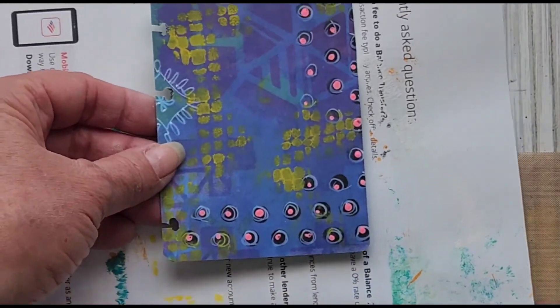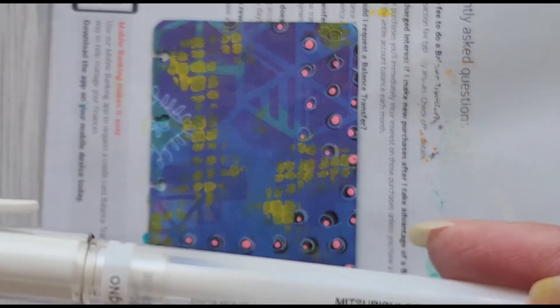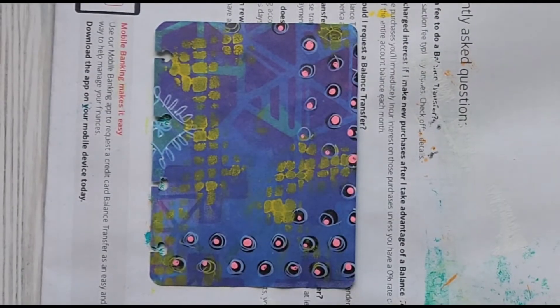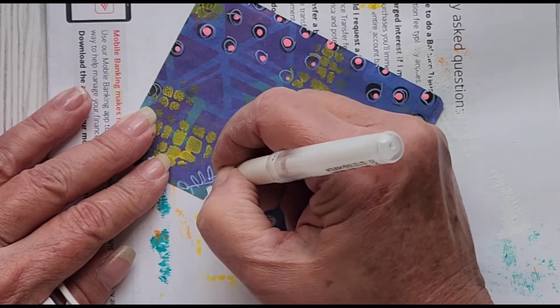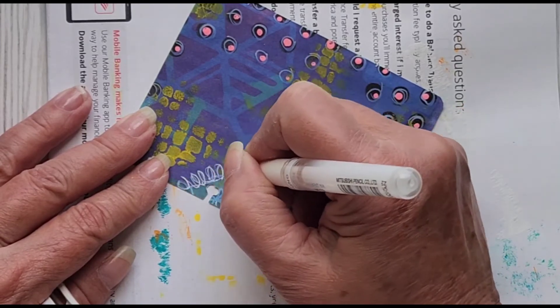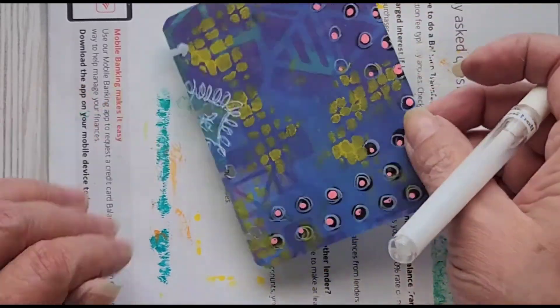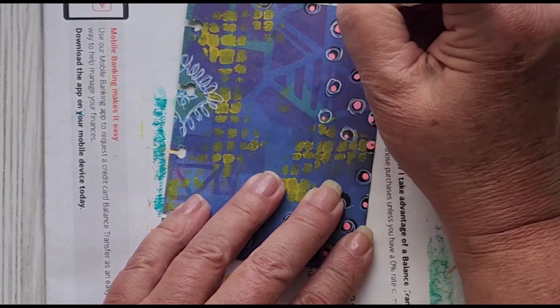I think I'm going to dry this because we really need some white. I usually shake the pen because if it's been sitting for a while it needs to be shaken up, or else it's not going to work. Your paper has to be cool and dry. All I'm going to do is highlight some of this design and then add some better circles around some of these elements.